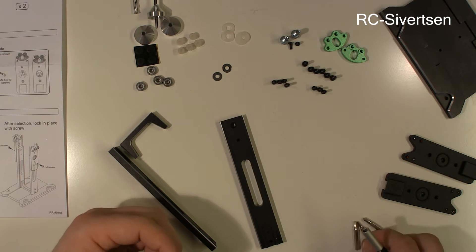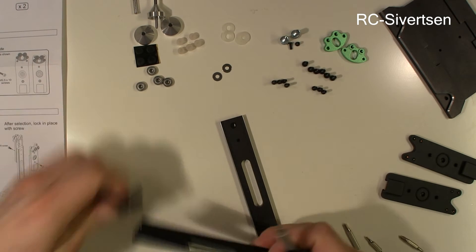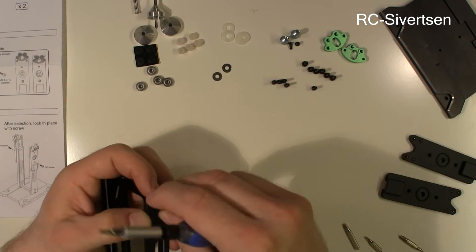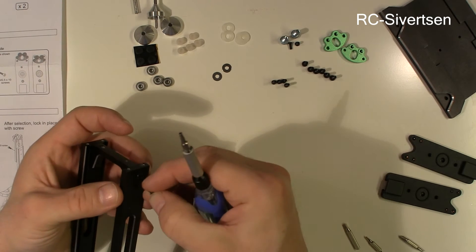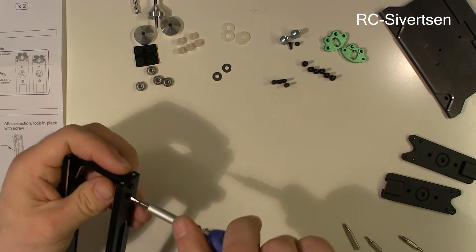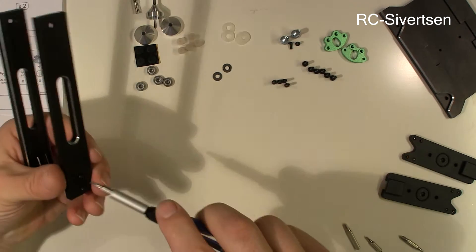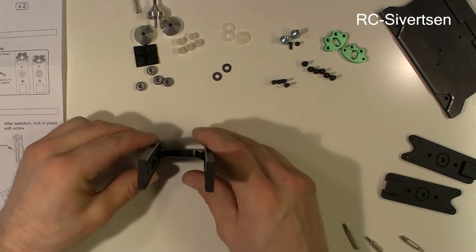I forgot to load my tool here. And what I need is — not that one, I think it's this one. I kind of have high hopes for this balancer, because I don't have a proper balancer for big props like the ones on my quad. There you go.